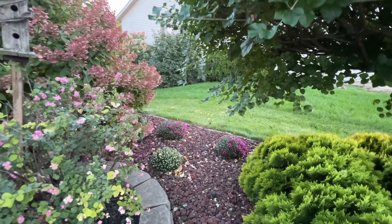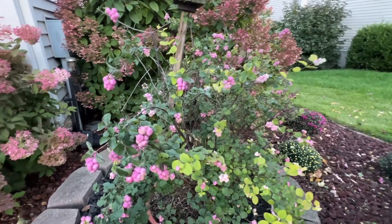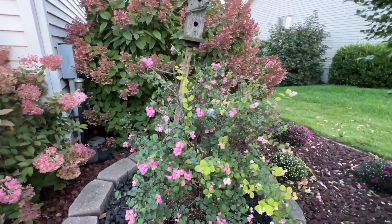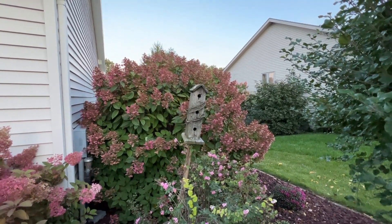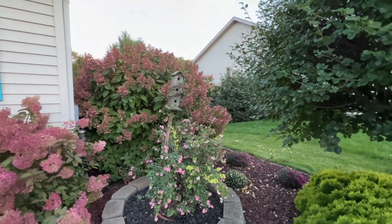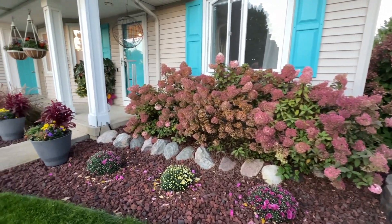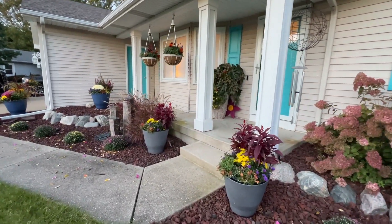A few other things worth talking about while we're in this area: here is the proudberry bush, which is a great plant for fall color — look at those beautiful pink berries! It only gets about three, maybe four feet tall and wide. Behind it is the quick fire hydrangea, which has been beautiful since sometime in July. By planting these mums into the landscape, it's just going to give it that final little splash of fall color we're looking for.